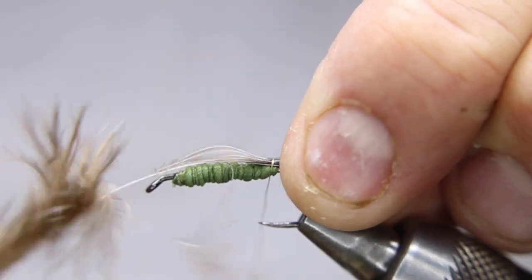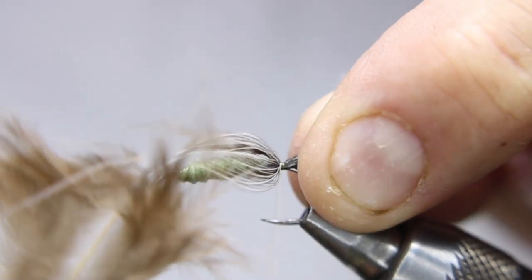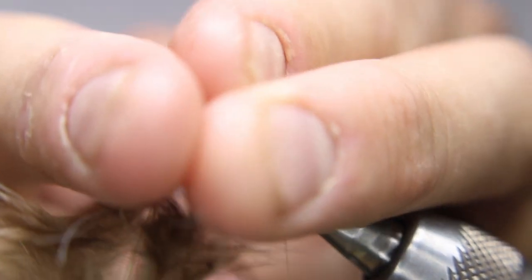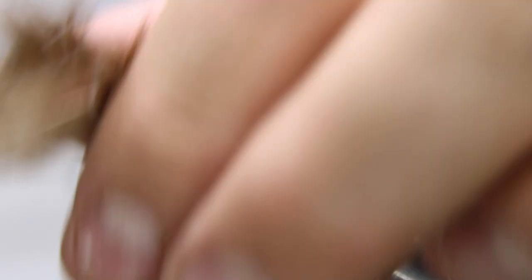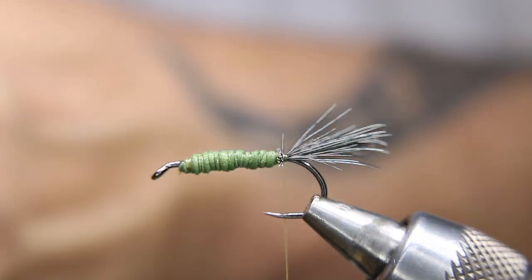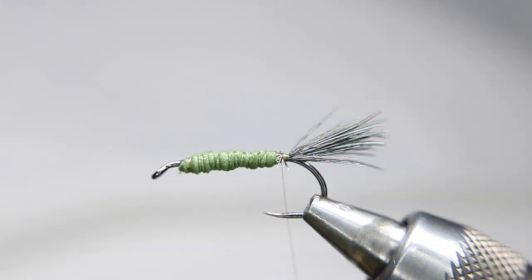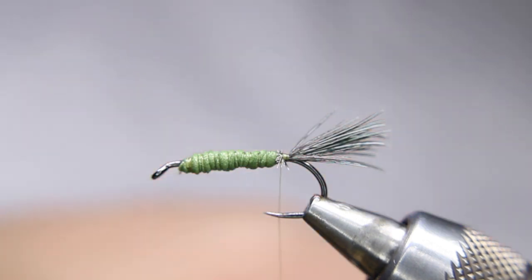Basically, what this tail represents is the back end of the dragonfly nymph — there's almost a little valve, a three-pronged jet on the back of a dragonfly. It opens and closes as they burst water out the back end for jet propulsion — that's how they move fast. Normally they just walk around, but when they need to escape, those little jets blast water out.